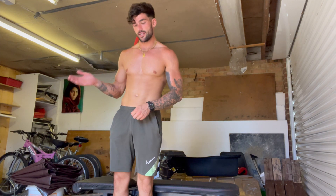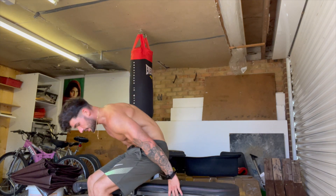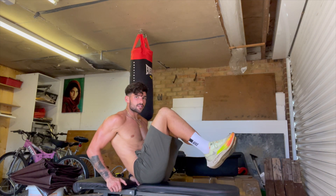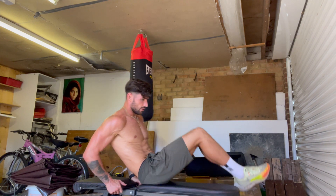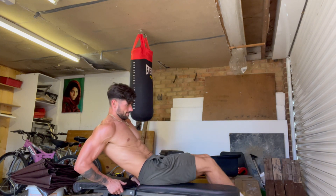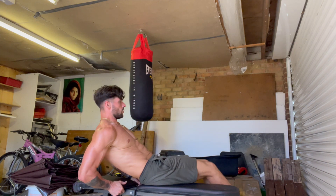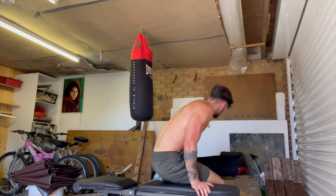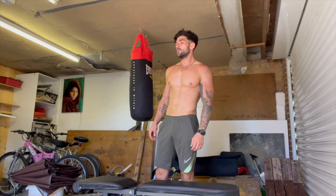So the seated — I don't even know what you want to call this — lying leg raises. I do 10 of these, 10 of those, and then extend your legs out and do 20. Let's see — eight, nine, ten, eleven, twelve. My hips are feeling it after that run.